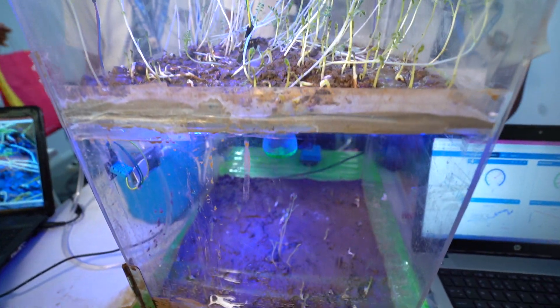You can see that there are two layers in our project. This type of farming is known as vertical farming. In this farming, we can increase production on the same piece of land by adding layers and layers.